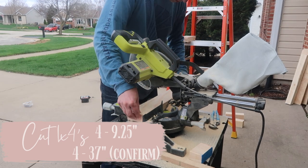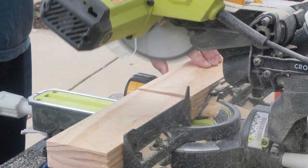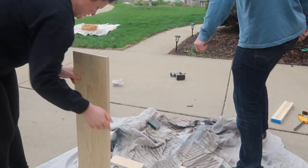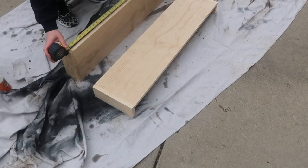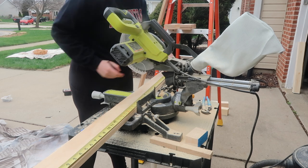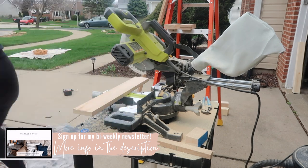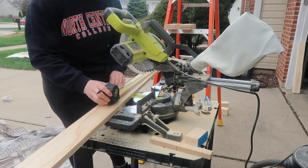Then it was time to cut the one-by-fours. You'll need four pieces at nine and a quarter inches and four pieces at 37 inches. Wait to cut the 37-inch piece until you can confirm that's exactly the size you want. I took the one-by-ten and two nine-and-a-quarter pieces, added wood glue, and used my nail gun to hook them flush with the ends, then laid it down and measured end to end to confirm 37 inches was correct. Also think about your cuts before you start — we didn't evenly space them and had to run to the store for another one-by-four, so plan it out better than we did. If you do it right, you can get it all on the two one-by-fours.